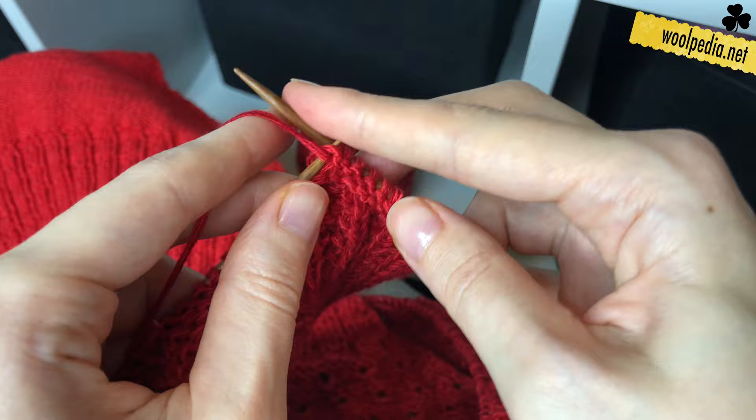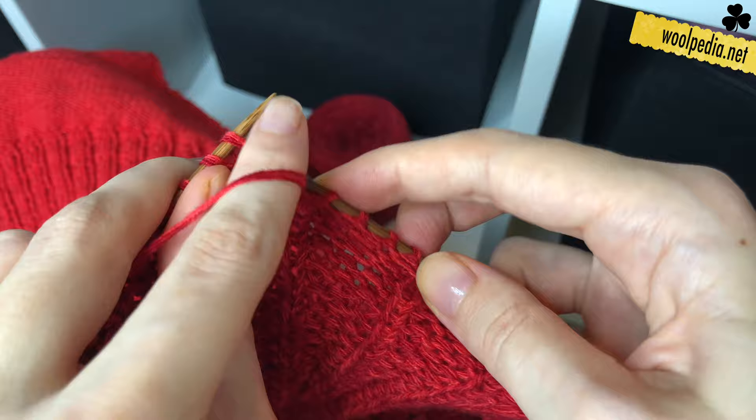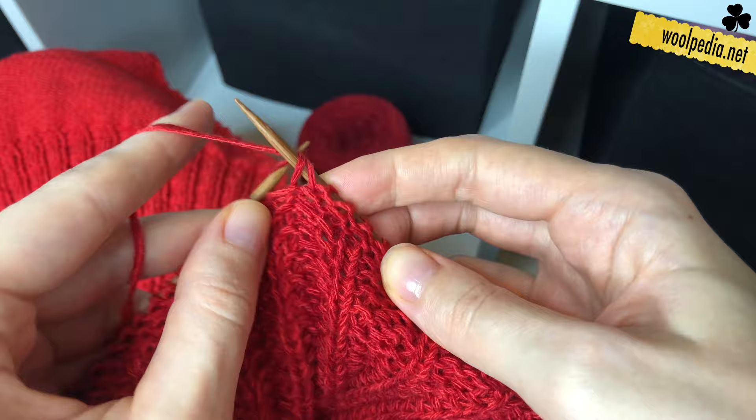Happy knitting! Have a nice evening, have a nice day — happy whenever you're watching this. Until next time, bye bye!